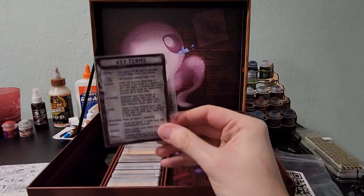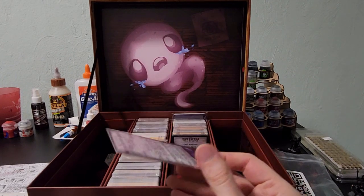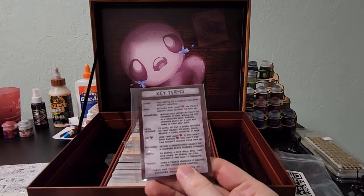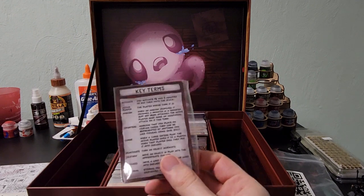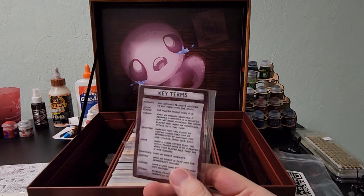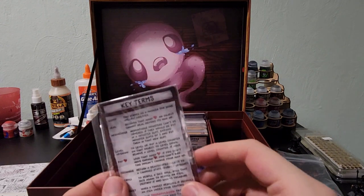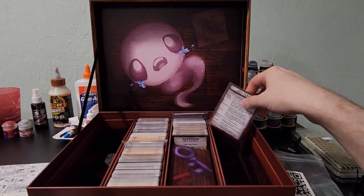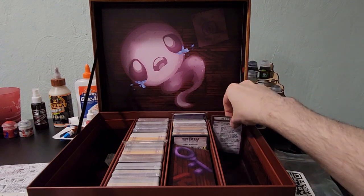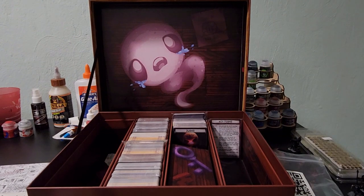This looks like a probably an instructional card explaining all the keywords essentially in the game, so that way you know where to put cards, how to activate cards, what is a curse — and there were the counters I was just talking about. Very nice, very handy. It'll be useful for a lot of new players coming to the game, but as veteran players, it might be nice to reference every now and then.